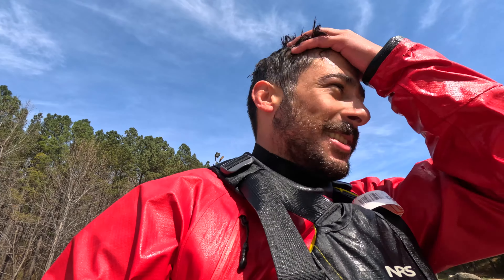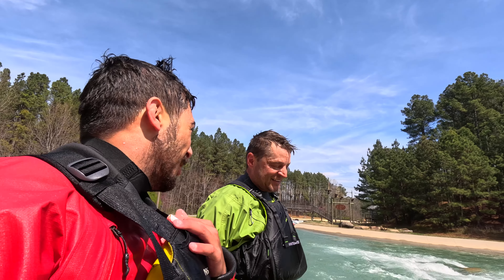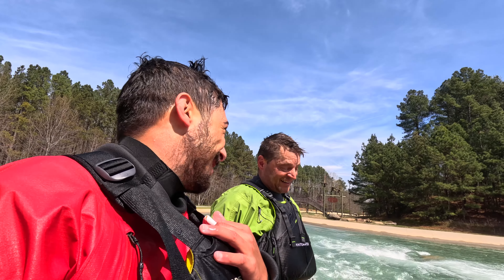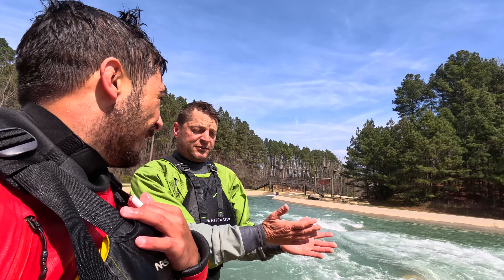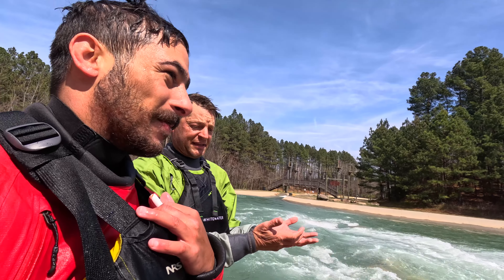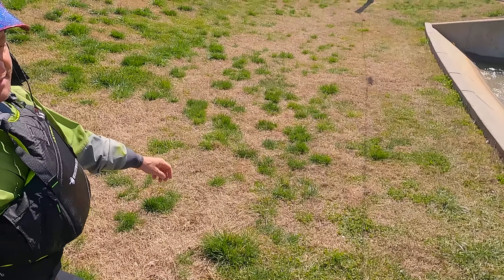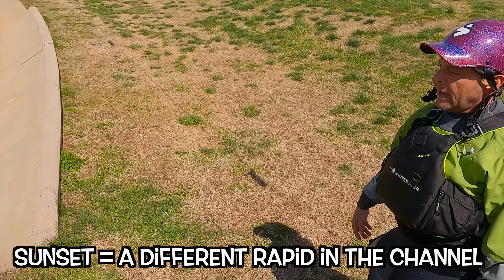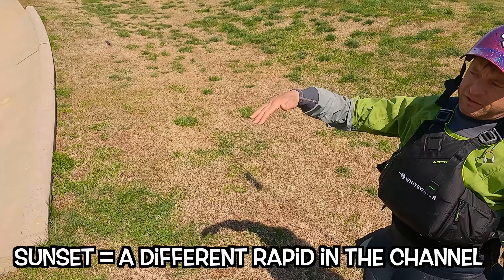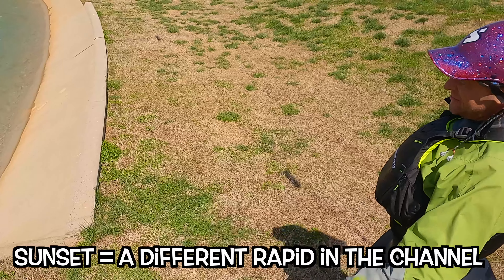So far in this playboating adventure, it has been interesting. I think I've had one okay loop out of like 20 attempts. You have a thousand fails and a handful of wins, and those wins make it all worthwhile. We'll go down to Sunset — you can actually surf that wave and stay on it and do a loop. The way you approach it, the way you circle, the way you initiate each of the loops is different. Every wave is different.